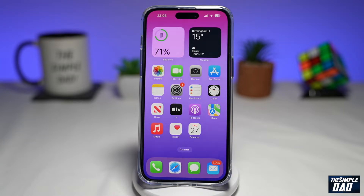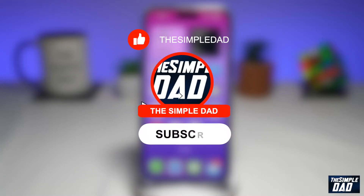Welcome to another Simple Dad iPhone tutorial. In this video, I'll show you how to enable Raise to Wake on your iPhone running iOS 16. If you're new here, please subscribe to see more videos like this and don't forget to like this video.